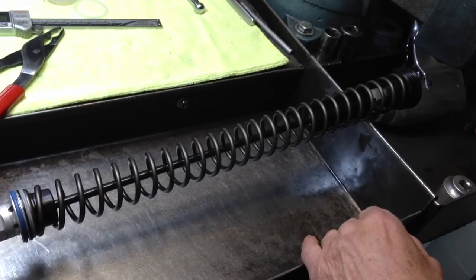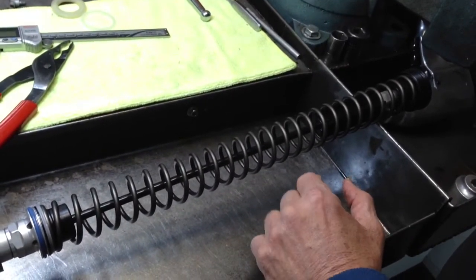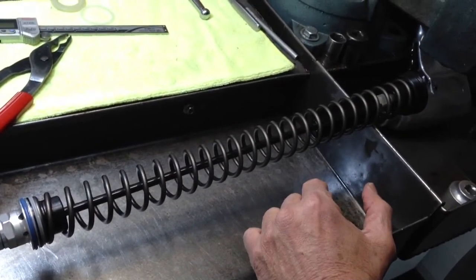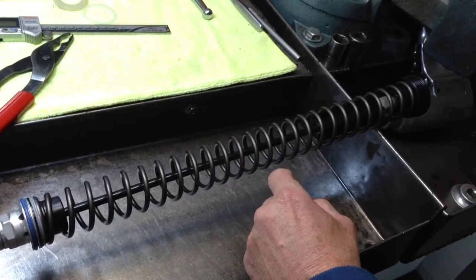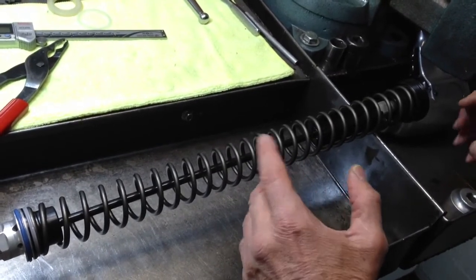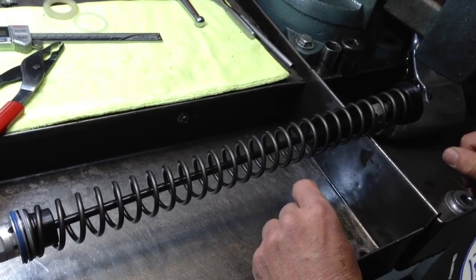Another problem with using a Japanese spring is most of them don't test correctly — most of them are on the weak side, especially ones from some of the well-known American spring retailers, where the rates are way off. If it says 44 on the box, you're lucky if it tests 43. So make sure you buy quality springs for a quality product. These new WP forks are excellent — do not cheap out by buying poor quality springs. It doesn't make sense.